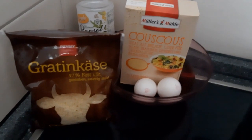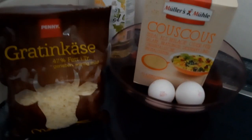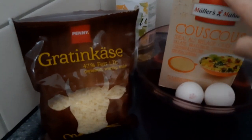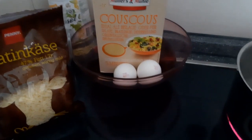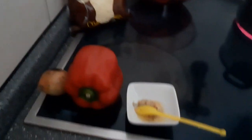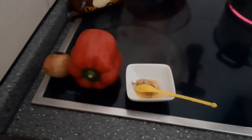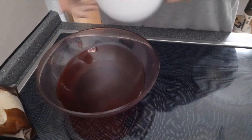Für die Zubereitung von den Couscous Bratlingen benötige ich 150 Gramm Käse – das kann man nach Geschmack machen. Zwei Eier. Couscous 200 Gramm, das wird gleich mit Wasser übergossen – das zeige ich dann aber. Und für die Toppings werde ich die Paprikaschote und die Zwiebel mit Knoblauch ein bisschen anschmoren – also klein schneiden und anschmoren.